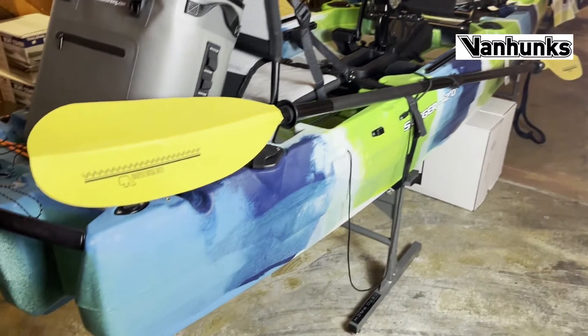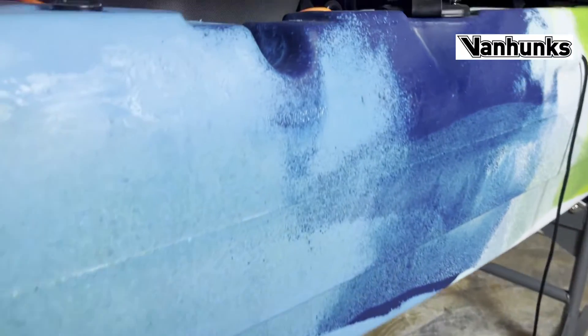When looking at your Van Hunks kayaks, you can look at the back right side and it has a little number printed in right there.